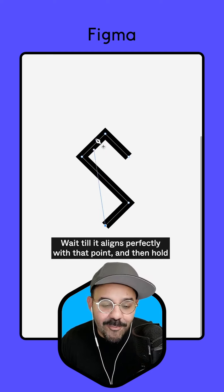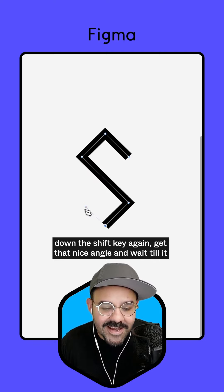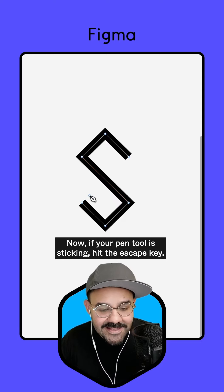Let's go down this way, wait till it aligns perfectly with that point, and then hold down the shift key again. Get that nice angle and wait till it aligns with those two points. Now, if your pen tool is sticking, hit the escape key.